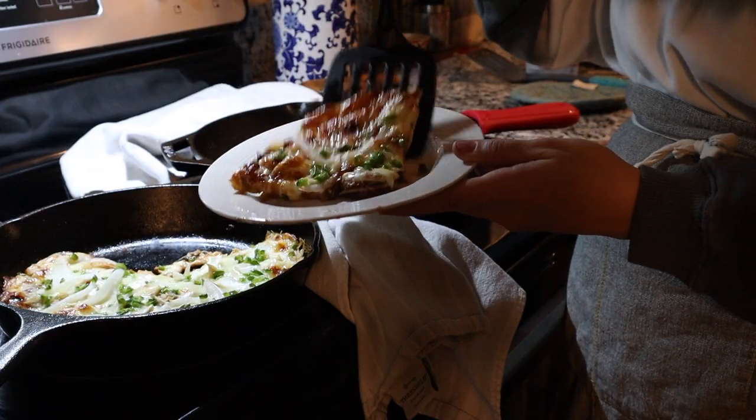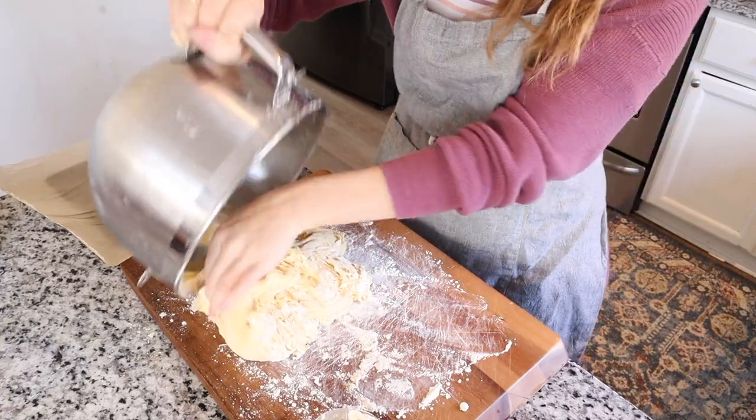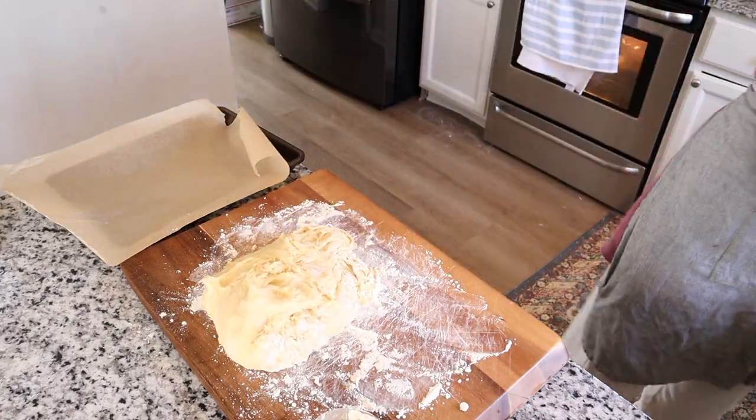I'm not a big meal planner. I like to just cook what sounds good that day. I'm a mom of three kids, so we're a family of five, and I'm going to go ahead and show you all the things that we really enjoy eating. I hope that you'll subscribe if you like these kind of videos.